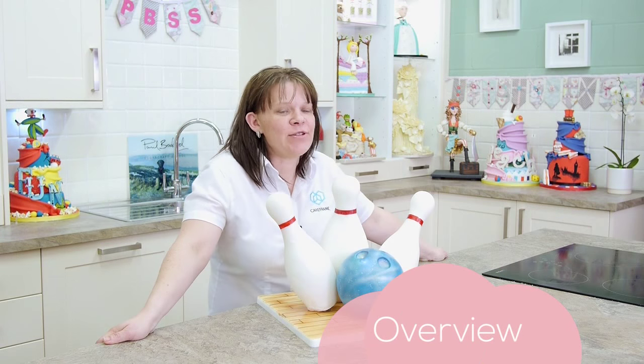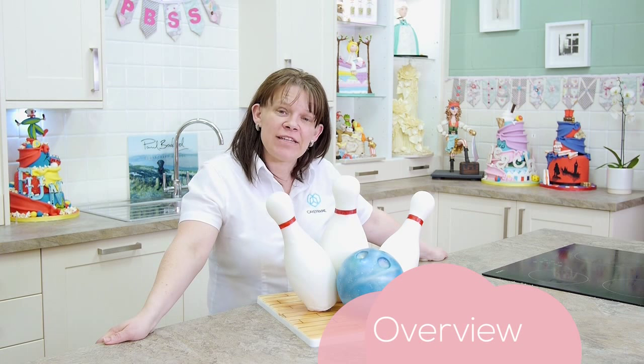Hi, Dawn Butler here, founder of Dinky Doodle Designs and inventor of Cake Frame.